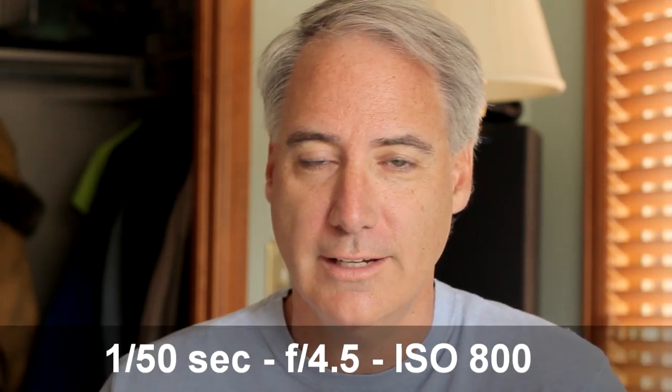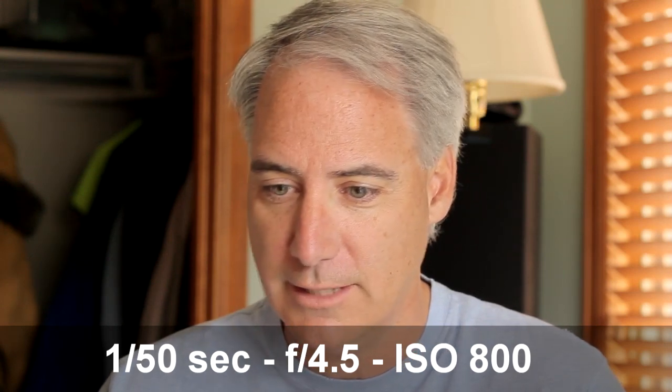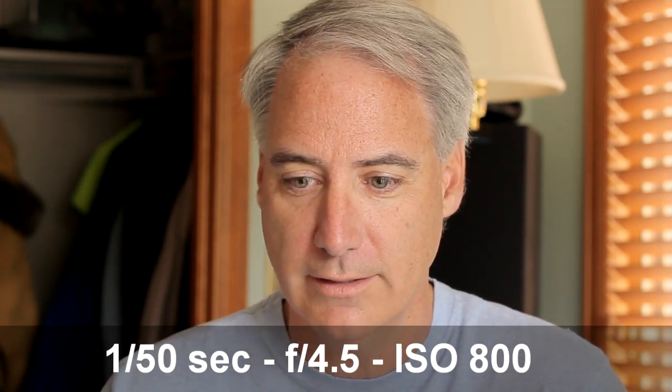I was going to go down to 1000 but there is no 1000 on the T2i — I'm pretty sure there is one on the 7D. So now I go down to an ISO of 800 and I'm at an f-stop of 4.5. We'll see what the difference is.